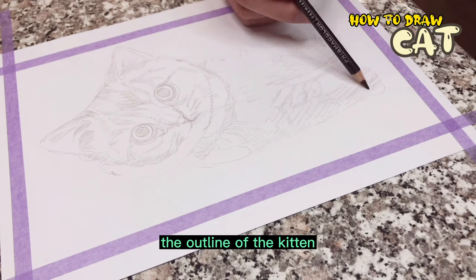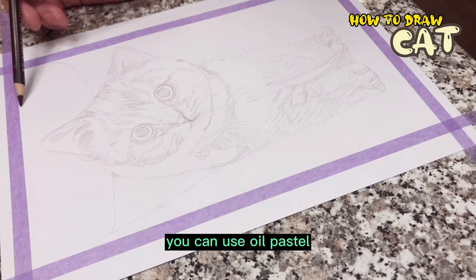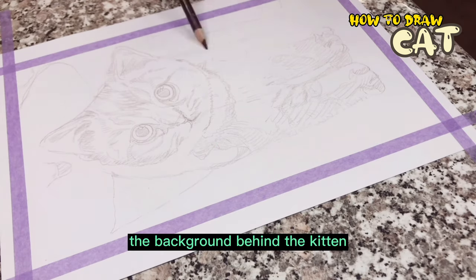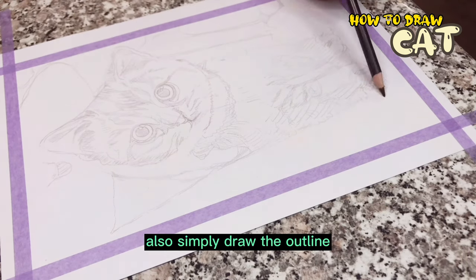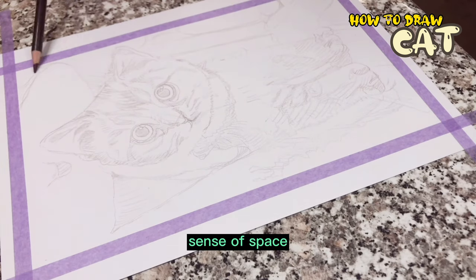The outline of the kitten is finished, and then you can use oil pastel to color it. By the way, also simply draw the outline of the background behind the kitten, and the painting immediately appears to have a sense of space.